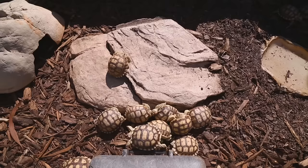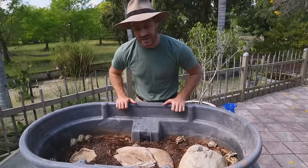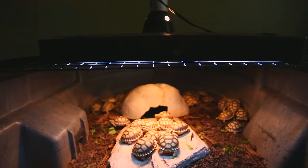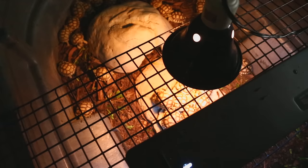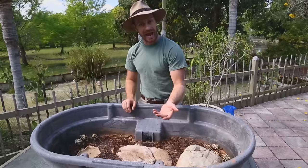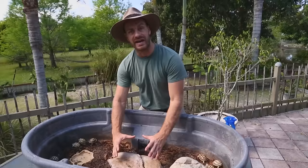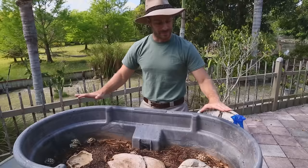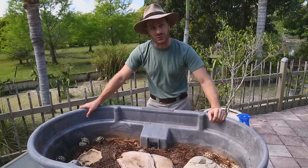The basic setup has a hide and a flat rock. When I bring it indoors, I put a grate over it with a linear UVB light — linear lights spread UVB over a wider area — plus a basking light over the rock. The rock absorbs heat like pavement in the sun, so the tortoises congregate on it to bask, raise their temperature, and then move around. You can also add a few potted plants for environmental enrichment.